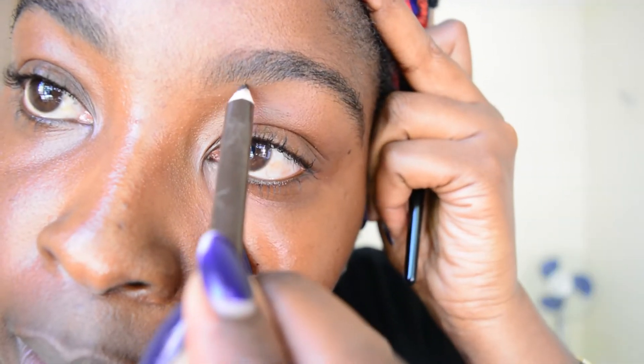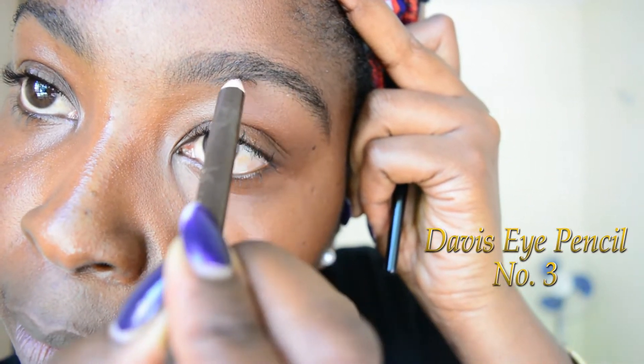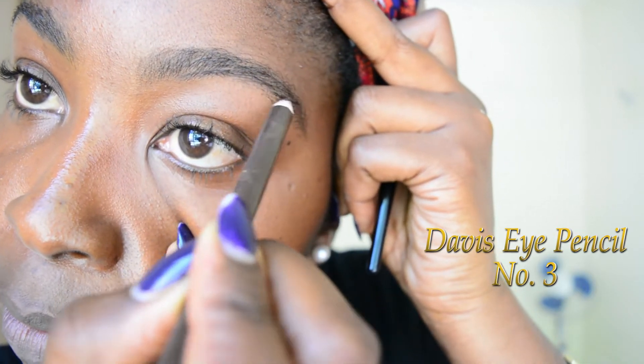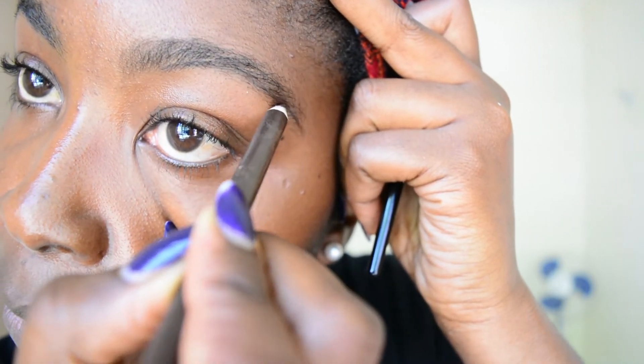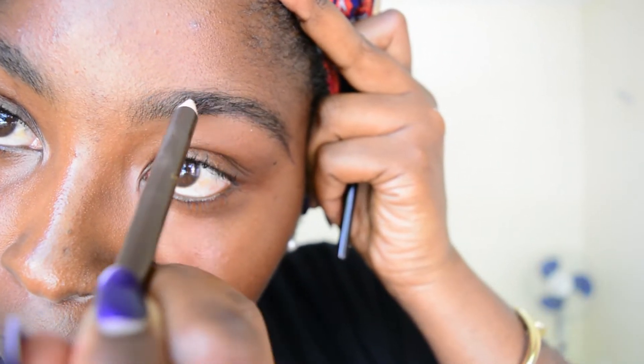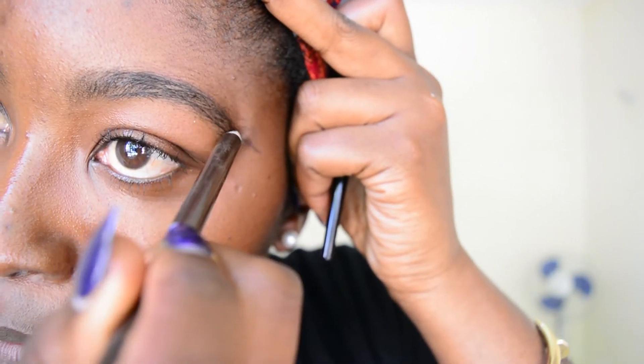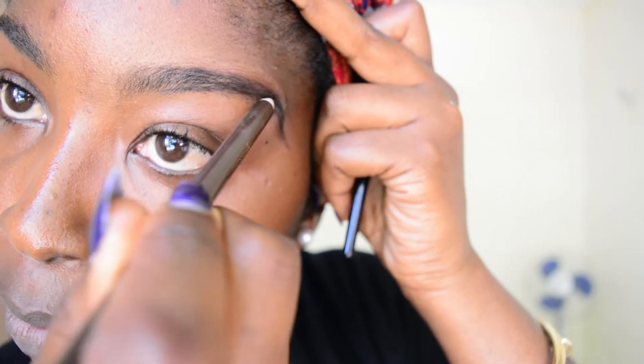I'm going to go over with the Devi eye pencil number three. I'm just going to draw over the natural angle of my eyebrow and then fill in because I want a darker look on the eyebrows, so I'm just going to keep filling in after drawing the outer line.